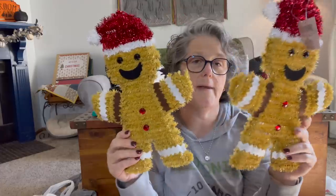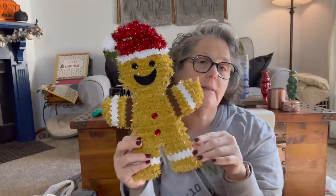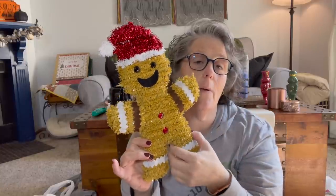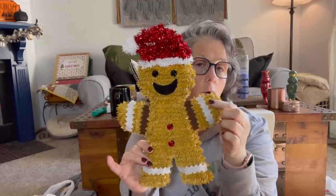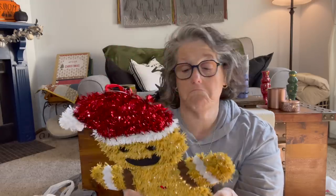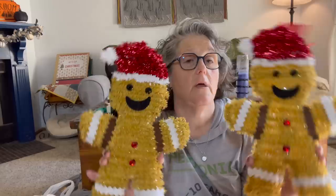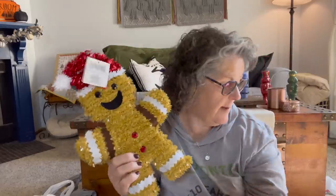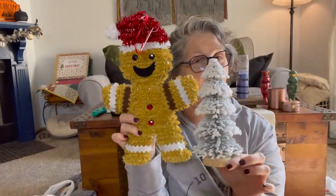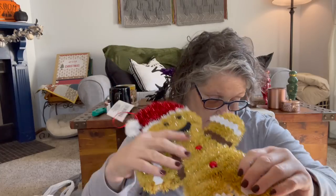They had gingerbread people. I want these for my kitchen, but I'm not sure if I'm going to leave them sparkly like this or if I'm going to get some felt, twine, or yarn and redo them. I like them the way they are though — so why make myself extra work? I thought they were adorable for my kitchen. I like to do my kitchen in a gingerbread theme the last couple of years, so we will continue that this year. So I grabbed those.